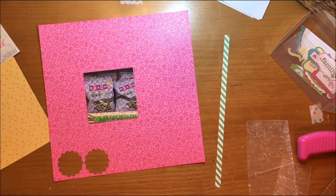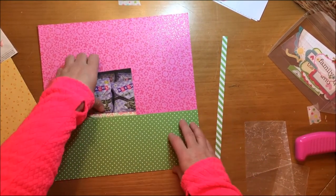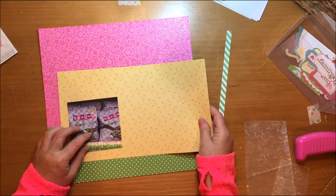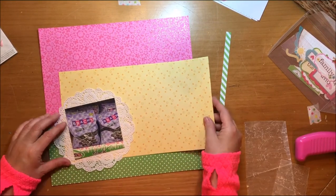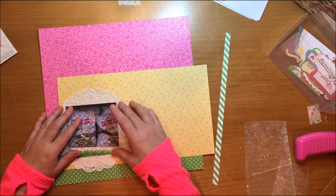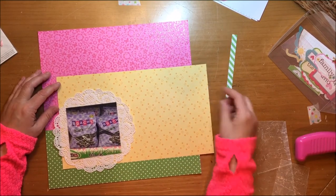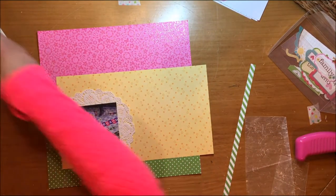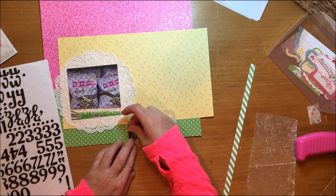I absolutely loved that background paper but I had punched out two scallops, so I needed to cover that in some way, shape, or form — or cut the paper down. When I was looking at the picture there's that little green grass edge on the box with the jelly beans in it, and I thought it would be a perfect color to pick up on because it would look great with the pink. It also grounds the whole layout, and I cut off that border strip to use in another part of the layout.